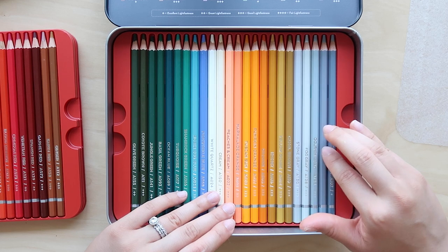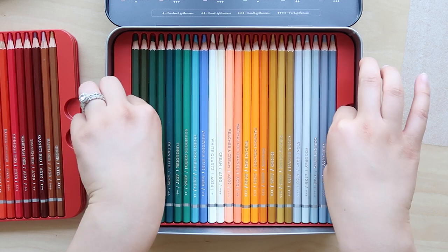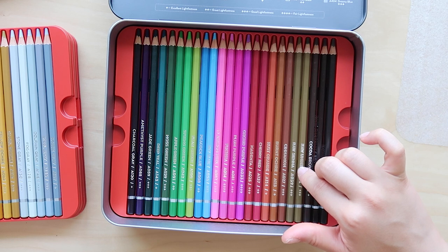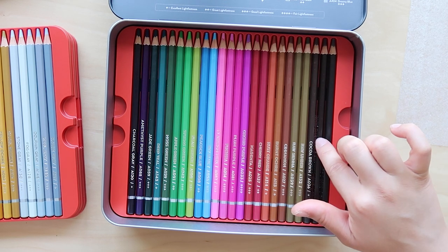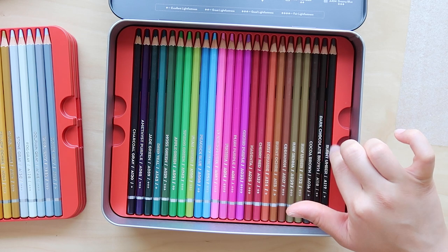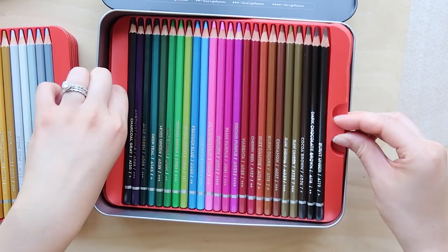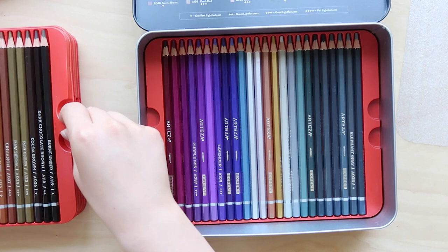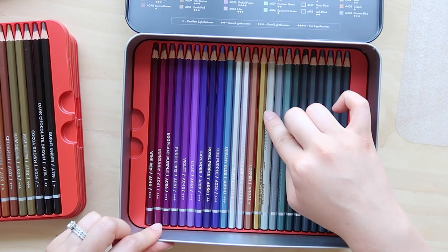These watercolor pencils have a different kind of binder than colored pencils. Colored pencils typically have a wax core, which means they're oil-based, whereas watercolor pencils have a water-based binder, so they are water-soluble. Watercolor pencils can be used in a similar way to colored pencils if you choose not to add any water, but once you add water, that's where it gets really fun. You can get a mixed media look with just one type of medium.